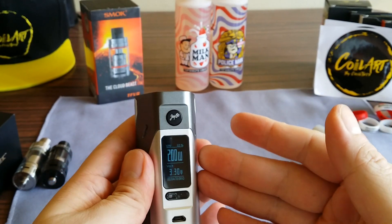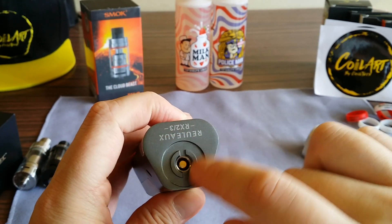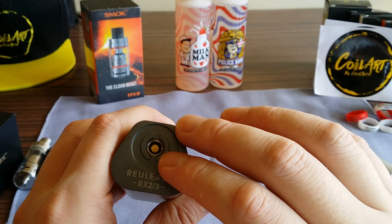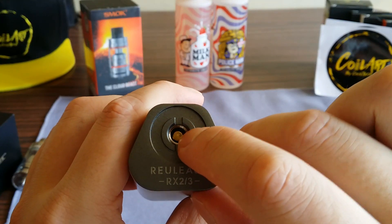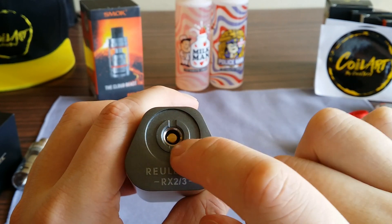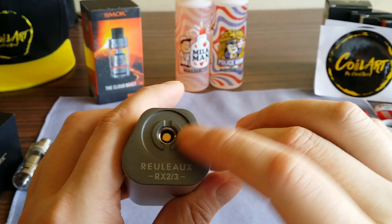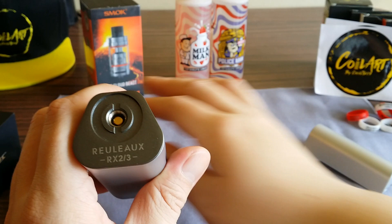The 510 is the same old 510 — it has not been improved and it's not the best. The way Wismec made this, the 510 pin sits kind of lower, so not every tank fits well on it. I think they did this on purpose so you'd be pushed toward buying their own tanks, which fit well, while other companies' tanks don't fit as well.